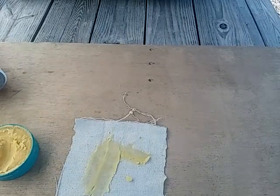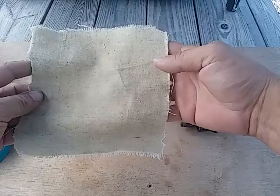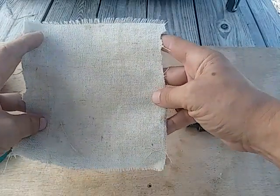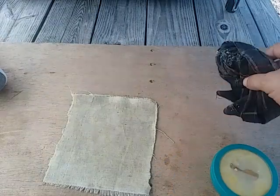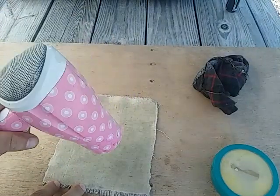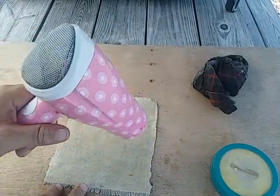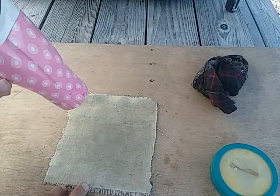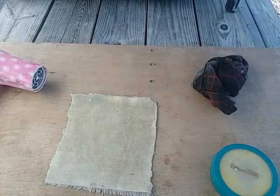It doesn't need to be super thick — just needs to cover everything. When you get it all done, you'll notice the color difference on one side after you spread it all over. Once you're done, make sure you have the wax side facing up, then take the hair dryer and work it around real good to melt it in. Keep moving — don't leave it in one place for too long. We don't want to burn or scorch the fabric.